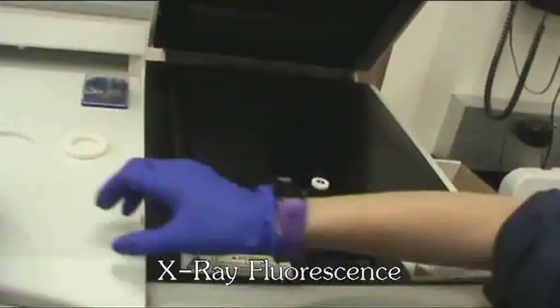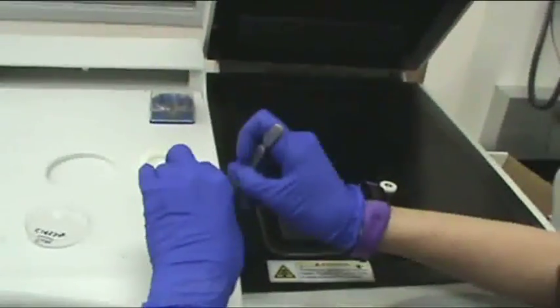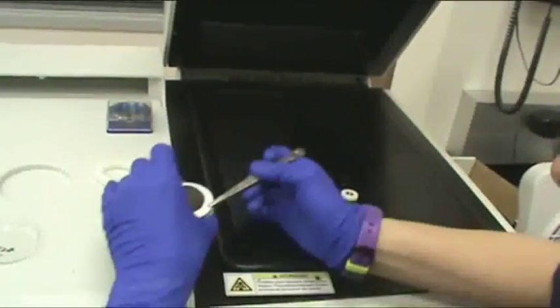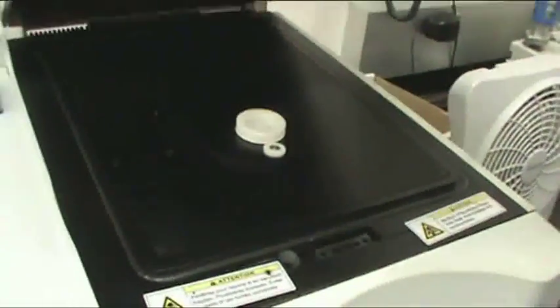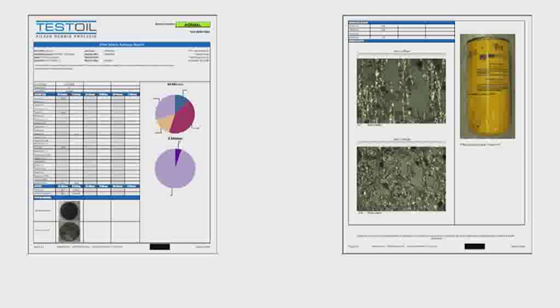Lastly, in the filter debris analysis process, the 5-micron and 30-micron patches are analyzed with the X-ray fluorescence machine, also known as the XRF. The XRF can determine the range of elements present as well as the proportions within the sample. Once testing is complete, the data is assembled in a report. Our analysts review the data and conclude an appropriate determination of your machine's condition.